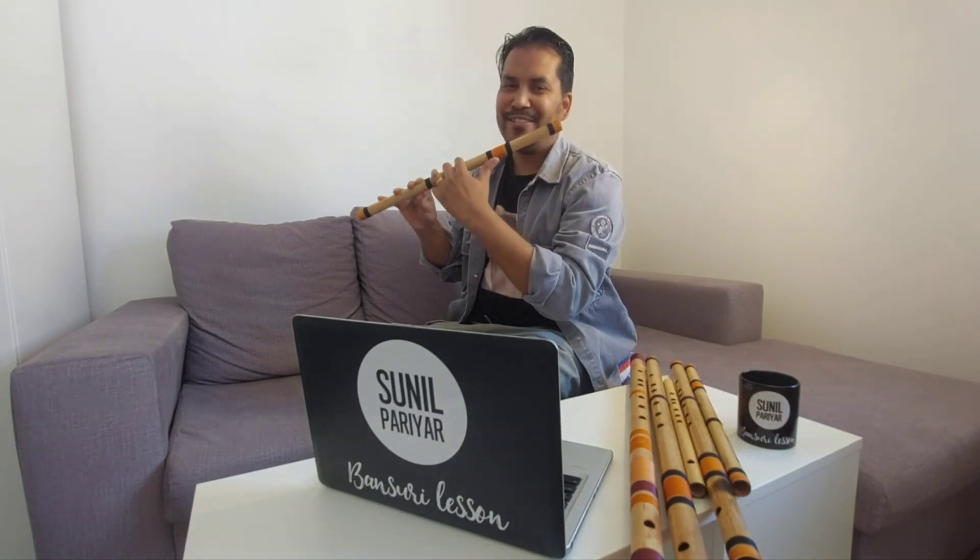Listen to me and see how I'm playing the Pancham note, and try to play as I play the note. Just really gentle.